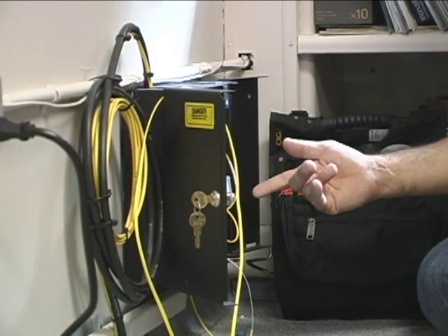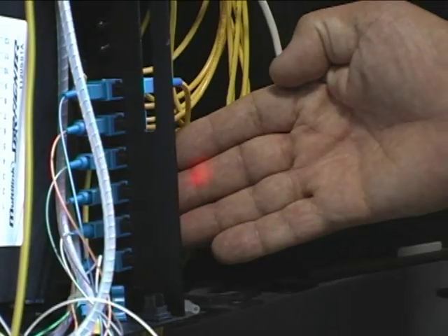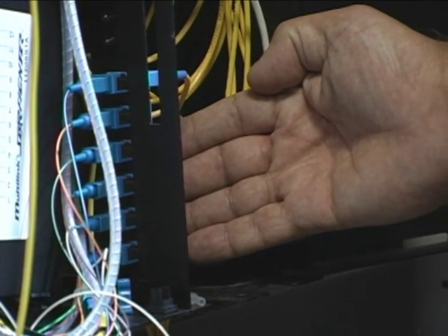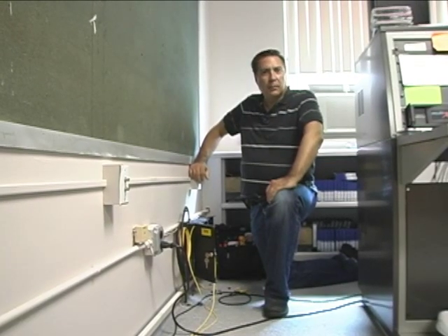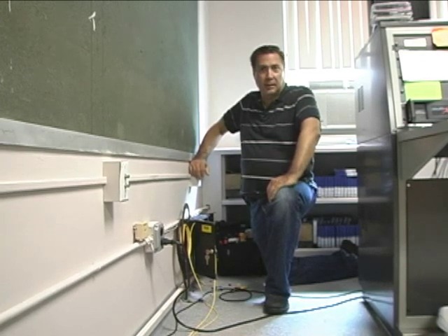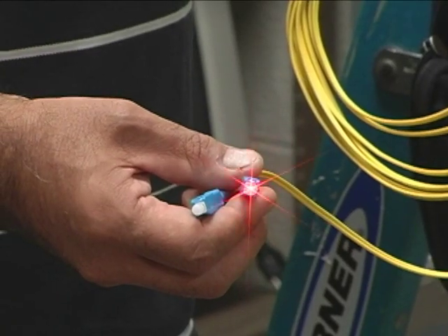Here we have the box that has all the fibers inside of it, so we're going to look in the box and see if the light comes through from the next building. We'll just put our hand in there — and Eureka, there it is, third one up from the bottom. We've now established connection from one building to the other using our light source.